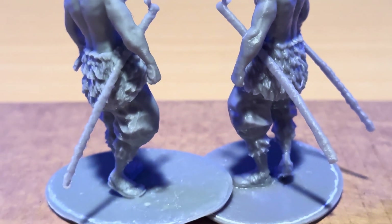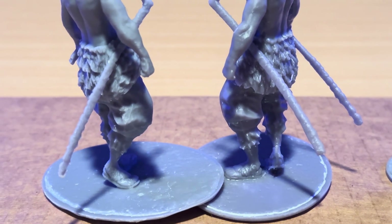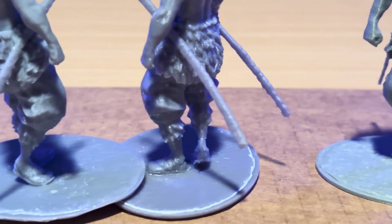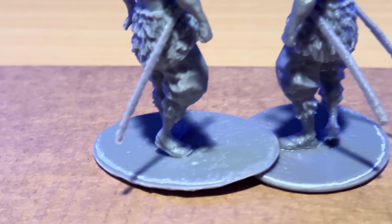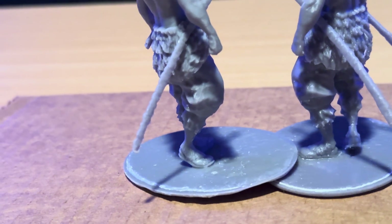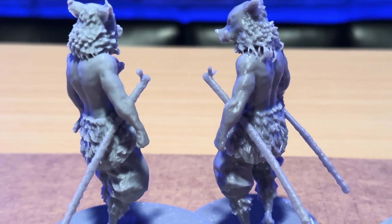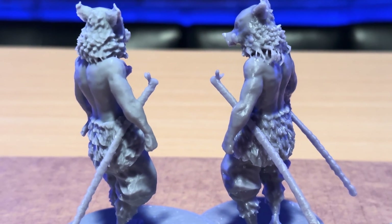Something else I wanted to compare is the swords. The one on the left — the Elegoo — just has a lot of droops and inconsistencies. The one on the right, the Photon Mono, handled all of those tricky spots so well, and I'm really impressed with how it turned out.